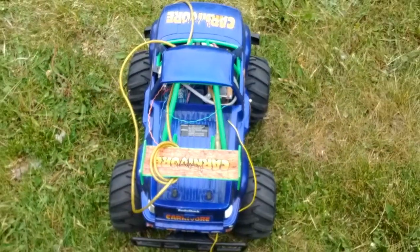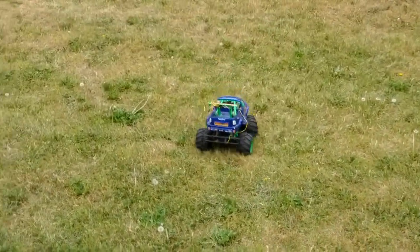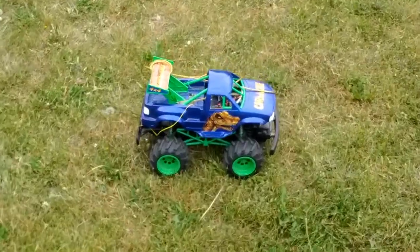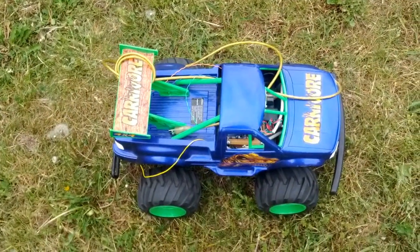One one thousand, two one thousand. As you can see, there's still some bugs to work out in stopping the truck, but it mostly works. Goodbye!